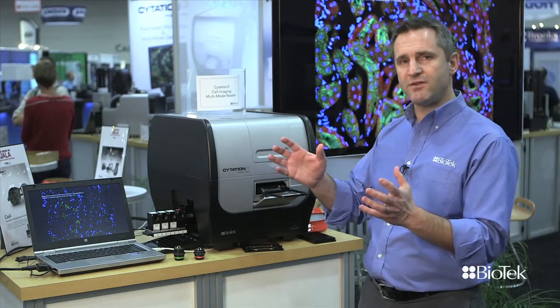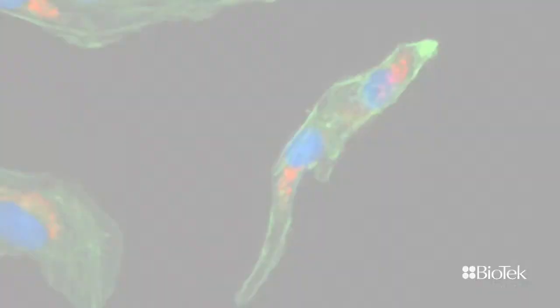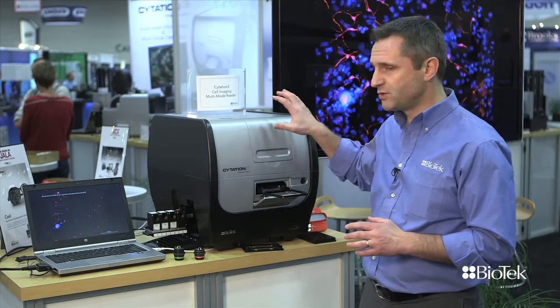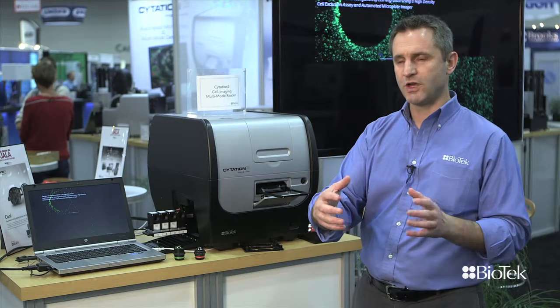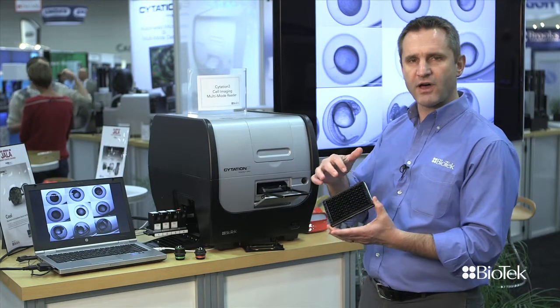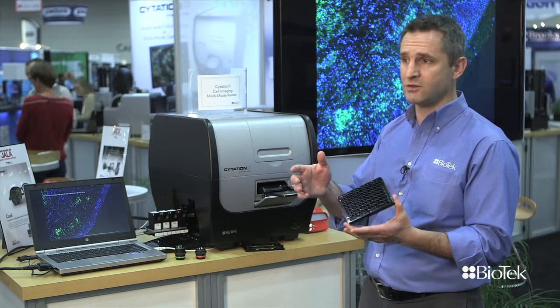The key benefits of that system: first of all, it's ease of use. If you're used to automated microscopy, you might know that the devices are very complex, and the software that goes with them is very complex too. We've put a lot of work into making this easy to use from both a hardware and software standpoint, while keeping it affordable. Number two, because it's a combined plate reader and imager, it has some unique features — one of them being that you can pre-screen the plate very fast with your plate reader and then only image the wells of interest. We call that heat picking, and that's a unique feature of that machine.